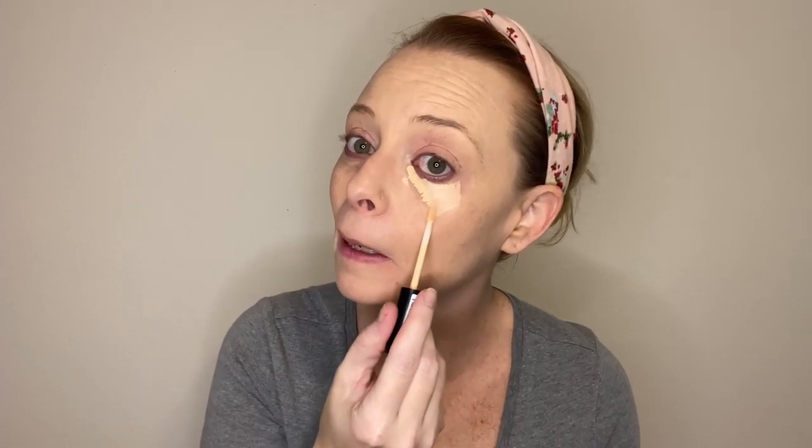Now I'm going to do my concealer. I don't do a lot of contouring and highlighting for daily makeup — just a little highlighting and a little bronzer. The concealer is the NYX HD Studio Photogenic. I'm just going to go underneath here in a small triangle shape.